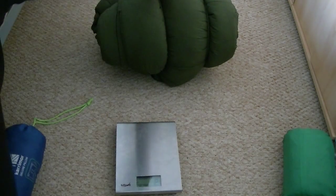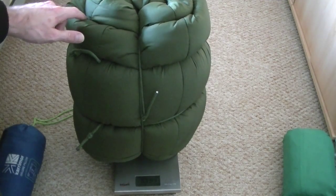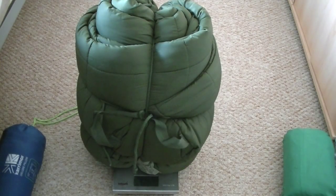And then the big one — the sleeping bag. That weighs in at 3.4 kilos, so you can see it's quite a weight on its own — 3.368 kilos.